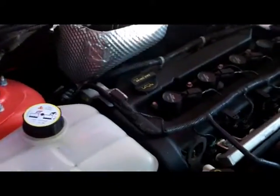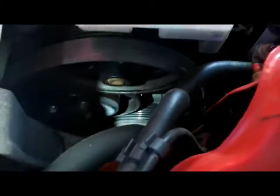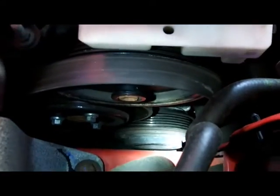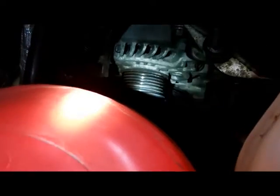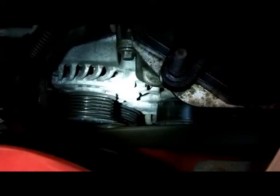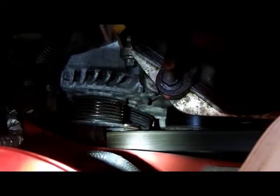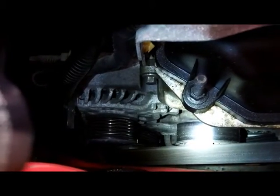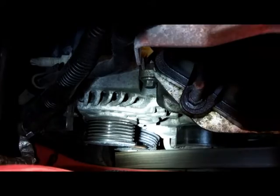Once it's up let's take a look at the problem. You can see the serpentine belt is loose here. If you look on the other side we can find the problem again — the loose belt — and you see the tensioner wheel has broken apart. So that's what we're going to repair today.